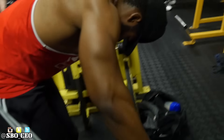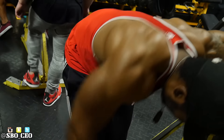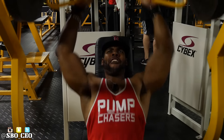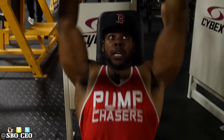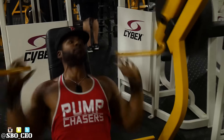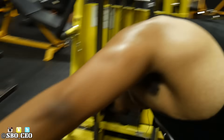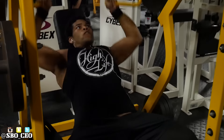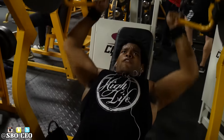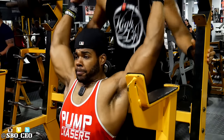Next superset: cable reverse flies one arm at a time, keeping your hands in front of your eyes to position correctly and hit the rear delts, supersetted with the Hammer Strength shoulder press. That was heavy, especially after doing those rear delt flies. The second exercise is a compound, but when you pre-exhaust one of the delt heads and then hit a compound, you're going to feel that muscle even more. I felt this a lot more in my rear delts than I normally would because they were already pre-exhausted. A lot of people don't believe in pre-exhaustion, but I believe in it and it definitely works for me.